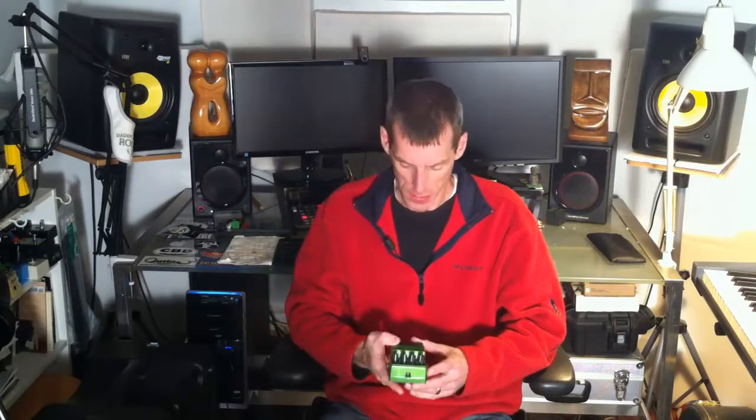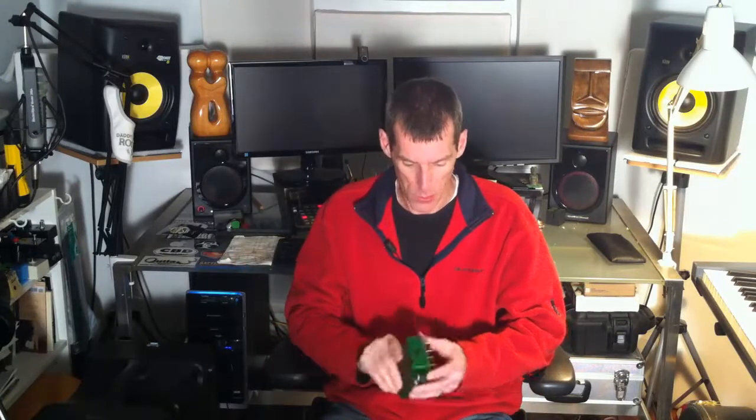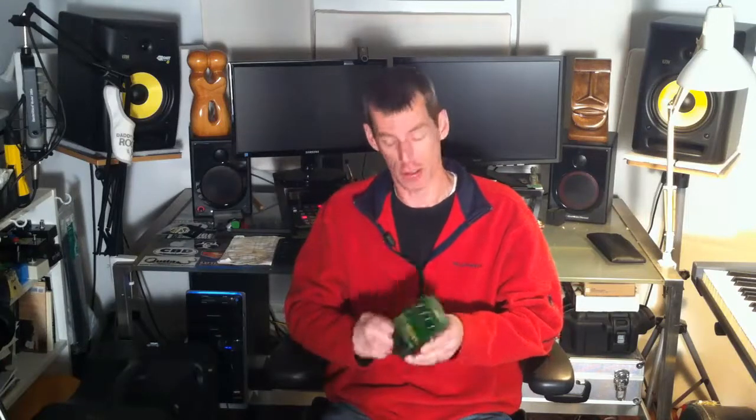Bad Monkey from DigiTech. It says tube overdrive, but there's no tube in there. There's a lot of chatter, a lot of talk about this bad boy right here.